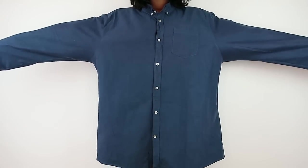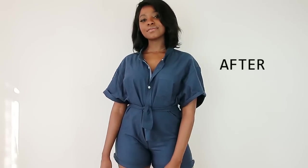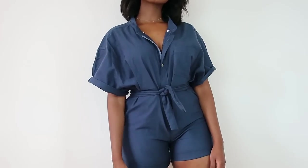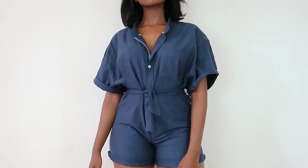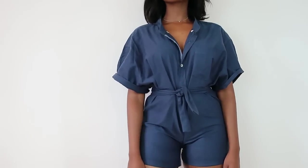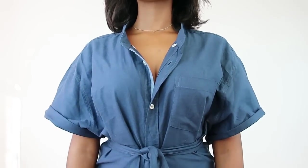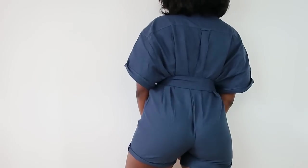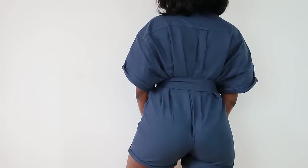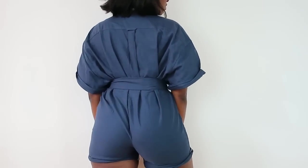I decided I wanted to make a romper with this, and this is what it came out looking like. I love how this turned out — the cinching at the waist with the belt, the top being a bit more oversized, and the bottoms being figure-hugging to show off them curves. I know rompers will make you cry when you go to the bathroom because everything has to come off, but such a small price to pay. Let me show you how to make your very own romper.